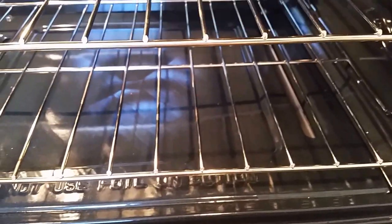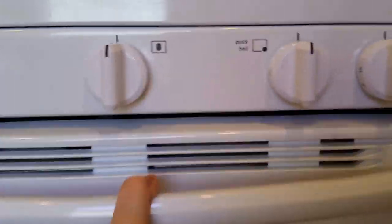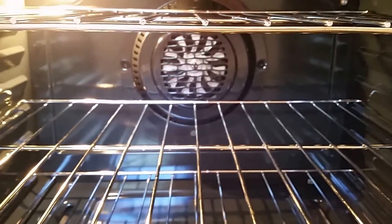There's a door lock, and I actually had to look that up in the instructions. It comes with three racks and six rack positions. In the back you can see the convection fan. One of the reasons I purchased this is because it's true convection — I'll explain the difference between a regular convection oven and true convection in a moment.